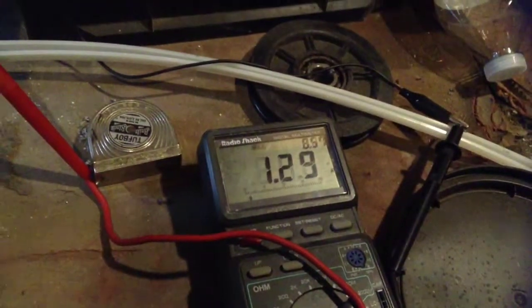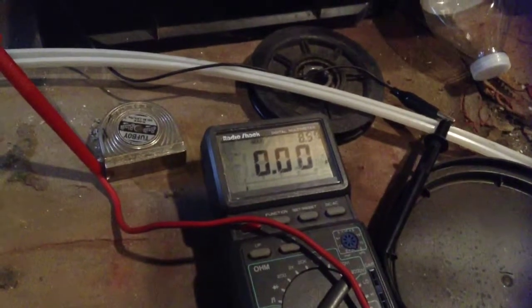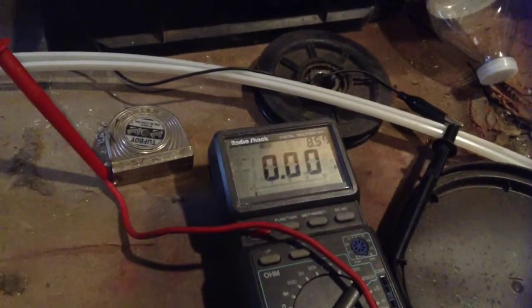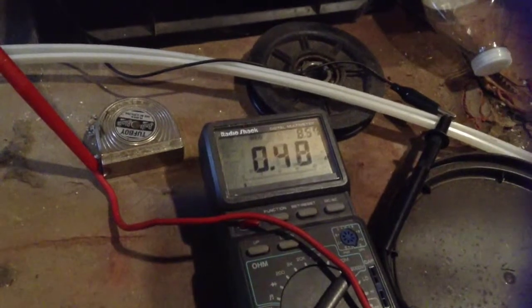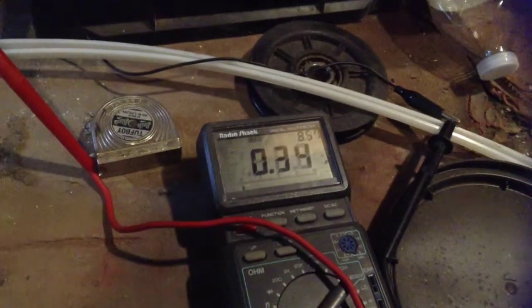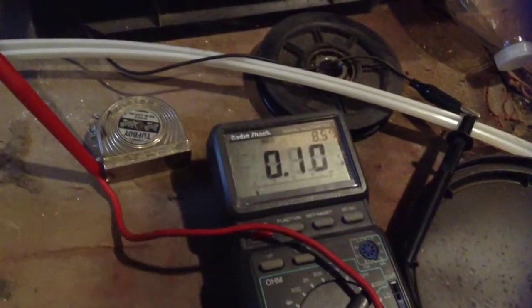Once I get some more money, I believe I'm going to try and find one of the relay-operated charge controllers with a small dump load just to get started. In case we have a full day of sun and then a windy day and a windy night at the same time, I don't want to overcharge the batteries. Because right now the wind turbine just runs directly into the three batteries that I have.